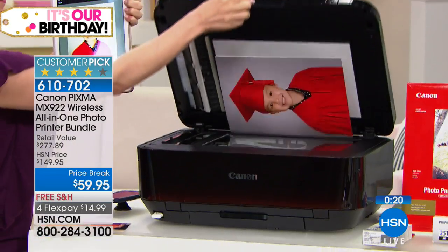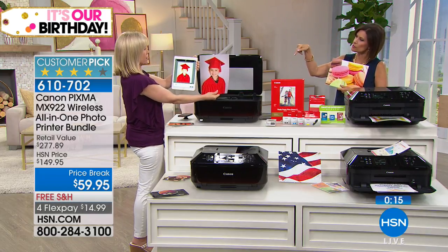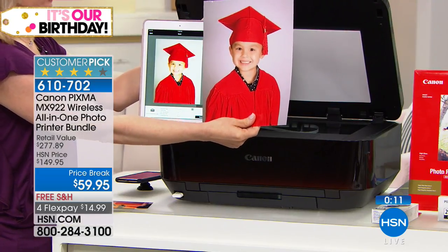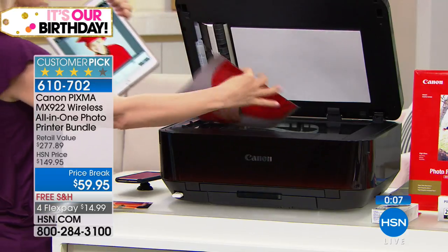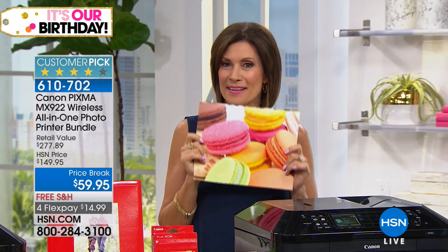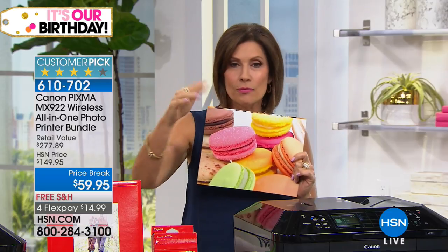Now if I have Adriana's address to her computer and she's off at college — can I print something right to her computer? It has to be in your home. When you print it out you are going to love the quality. Don't miss out on it. Very limited quantities now left, but you are going to love everything about it — including all the paper and the ink and the software we're including.